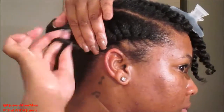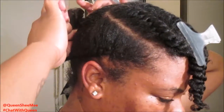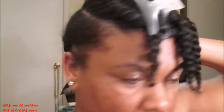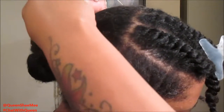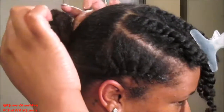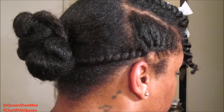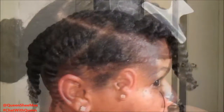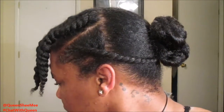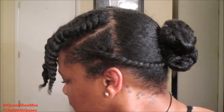Once you get to the ends, you're going to wrap it around the finger to make sure that it's coiled. Then I'm simply going to take the end of this flat twist and secure it around the bun, take another bobby pin, and secure it in place. This is what it looks like after we have done the whole front and the back, and we're just going to let this set overnight.